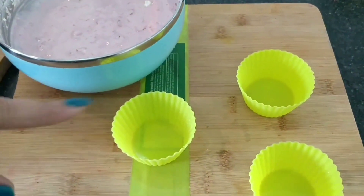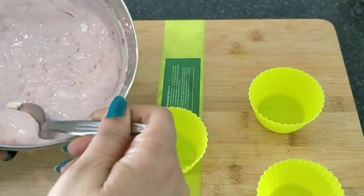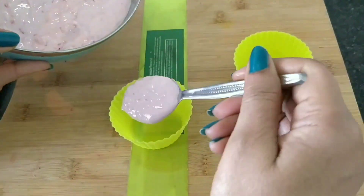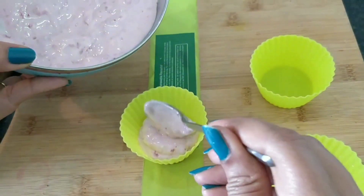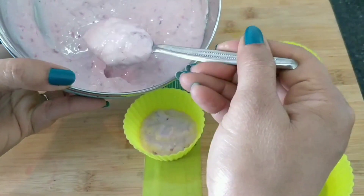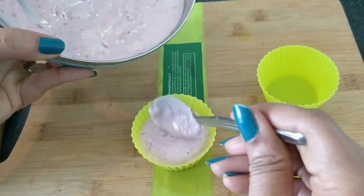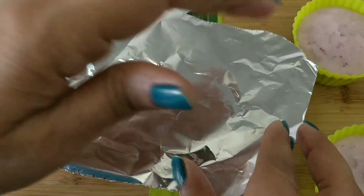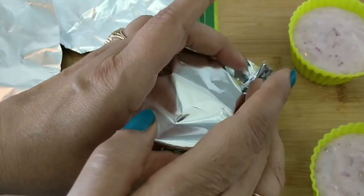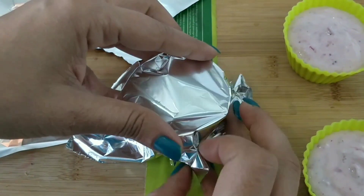Look friends, I have a silicone mold and I will pour the mixture into it. If you don't have this mold, you can just put it in a small bowl or katori and steam it.